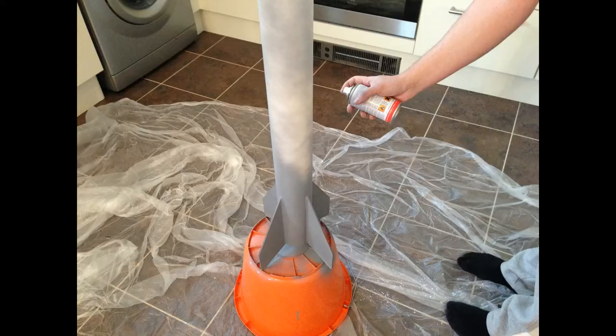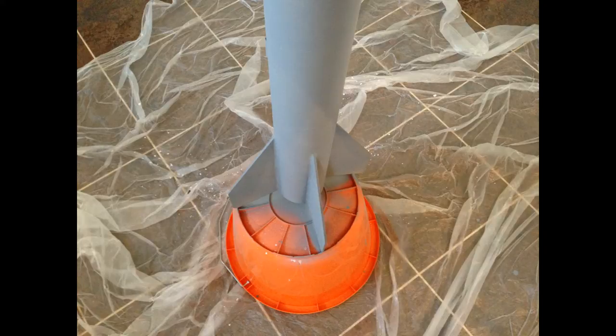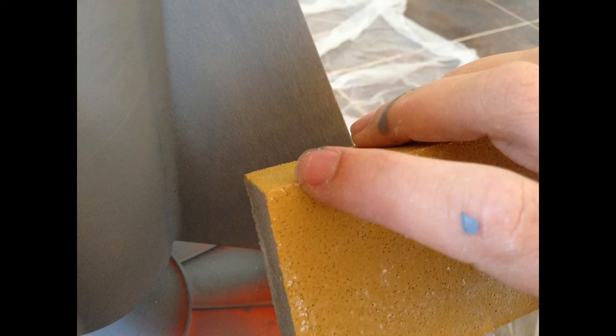It was a bit windy outside, hence the reason I'm spraying inside there, just waiting for the wind to die down. I did have all the windows open for good ventilation. And there it is after the first spray — it was starting to fill in all the little patches and bobbles and things.